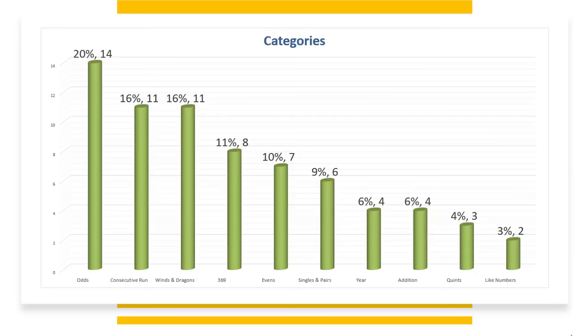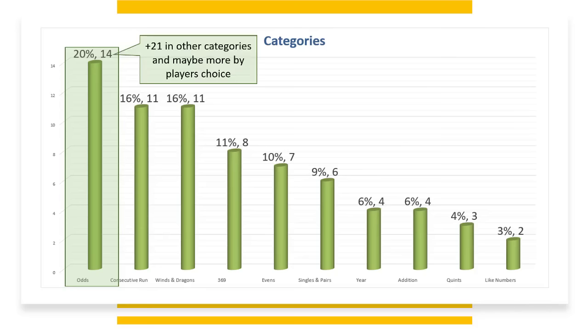Let's talk about the categories at a high level — I'll share more insights later. Odds has 14 hands in the category, that's 20% of the hands on the card. There are 21 in other categories and maybe more by player's choice. For example, in Winds and Dragons number two, you could start at a 2 — which would mean there's only one odd number — or start at a 3, which gives you two odd numbers in a sequence of three.